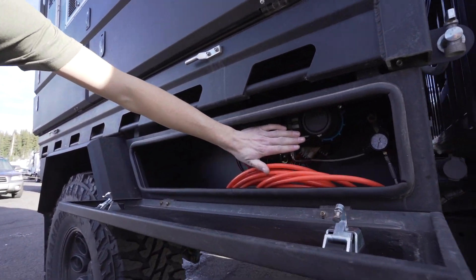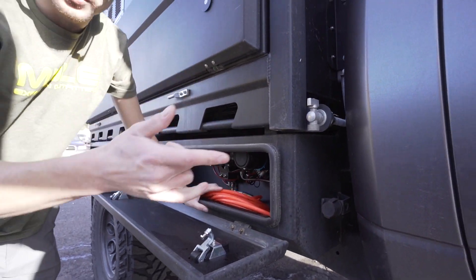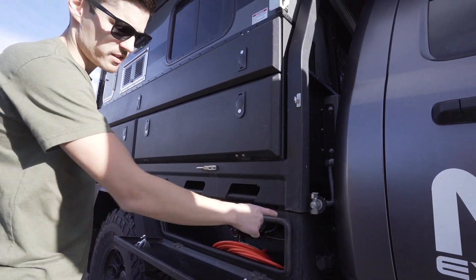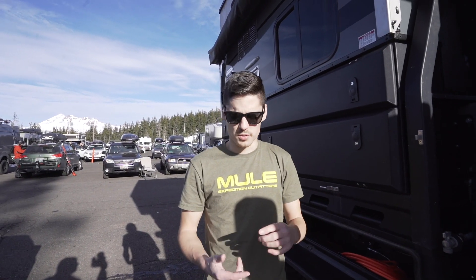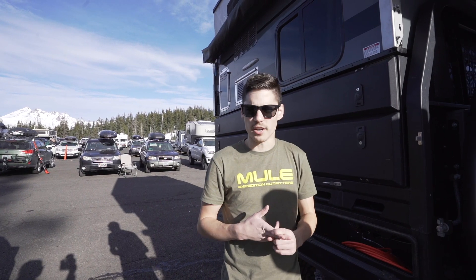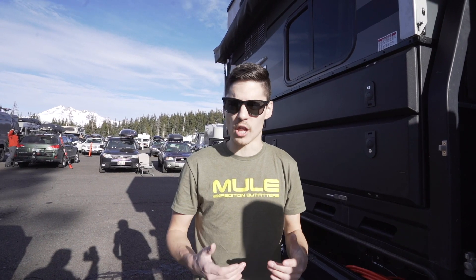In this box we actually have an air compressor mounted with chucks that are plumbed all the way to the exterior. There's a switch on the inside of the cab — you just turn it on and you've got air to each side of the truck. The nice thing about air is it allows you to air down, which is more comfortable, easier on your suspension, and you gain a lot of traction in snow, sand, mud, or even just on gravel roads.